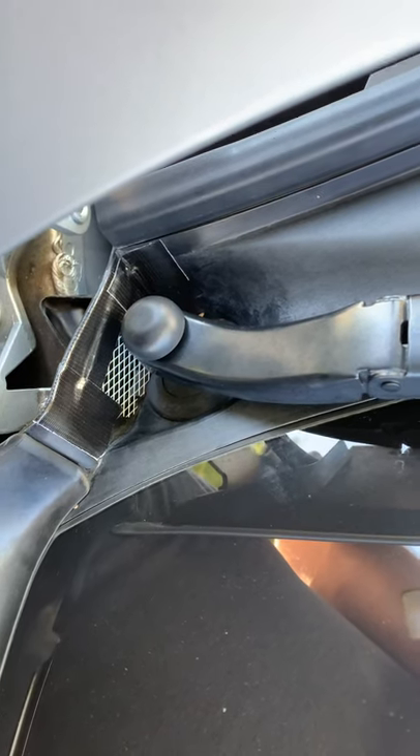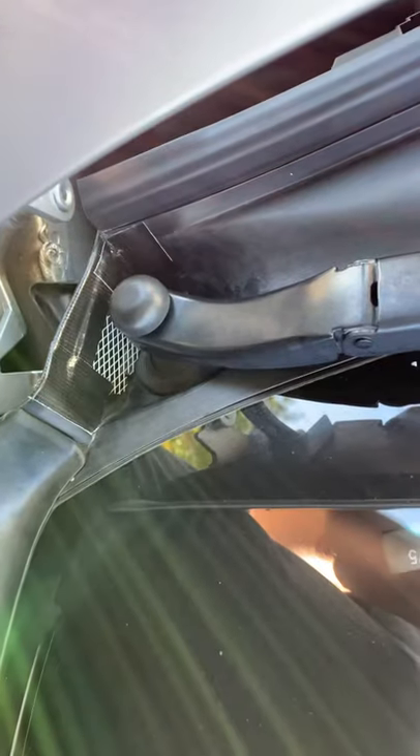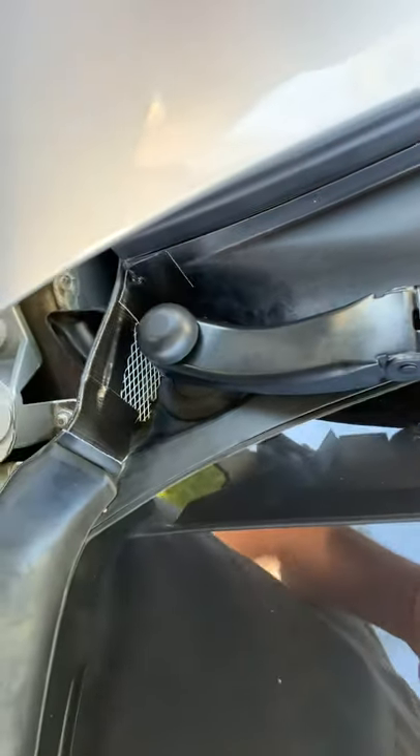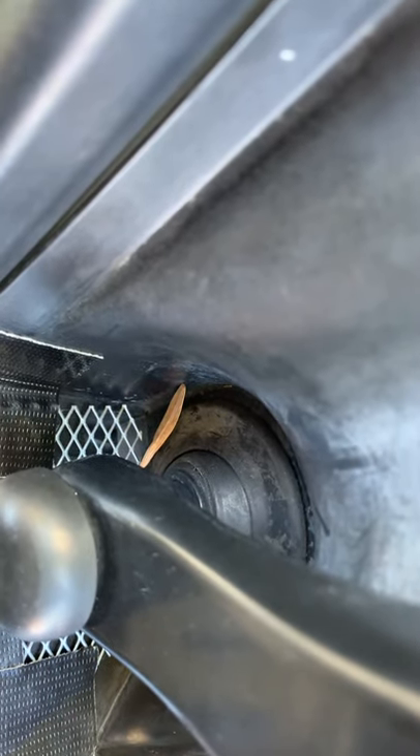This is video three of a three-part series of putting metal mesh over the caldrain holes. As you can see, one of those little leaf seedlets are trying to get through those holes right now, and it can't. Mission accomplished.